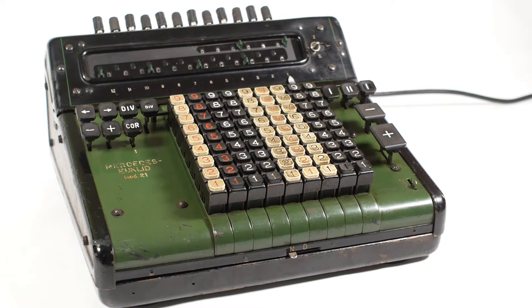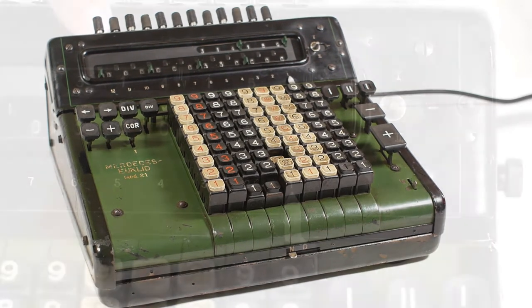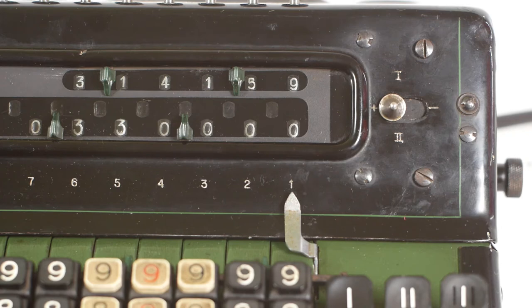Division is where this machine really comes into its own. If I want to divide 355 by 113, which should give us an approximation of pi, I can do it the slow way by entering the 355 on the register, and then entering the 113 on the keyboard a couple of columns from the left, and then press the divide button. The machine will shift the carriage all the way to the right and subtract the 113 until the register underflows, then shift the carriage one place to the left and add the 113 until it clears the underflow, and so on until it gets to the end, leaving us with an answer of 3.14159. You'll have to manually move the marker to indicate where the decimal point is.